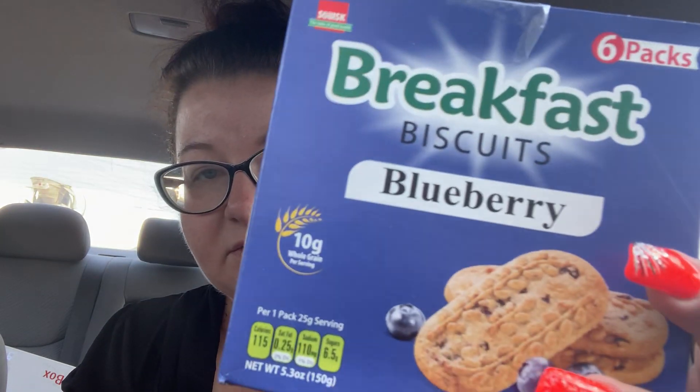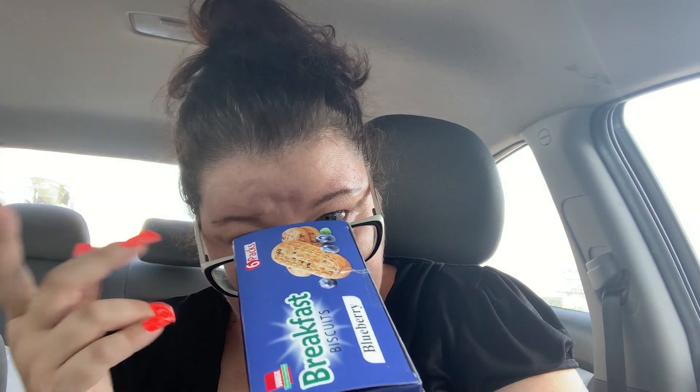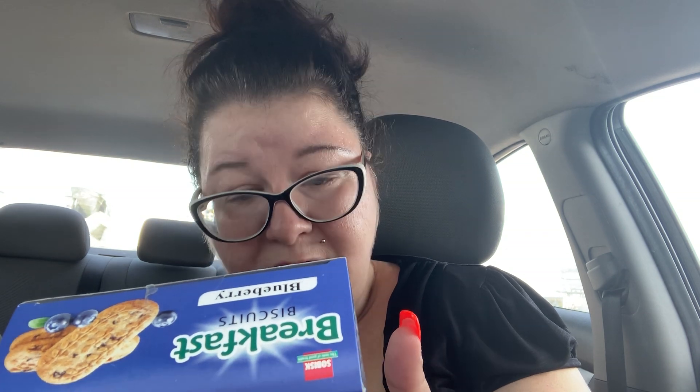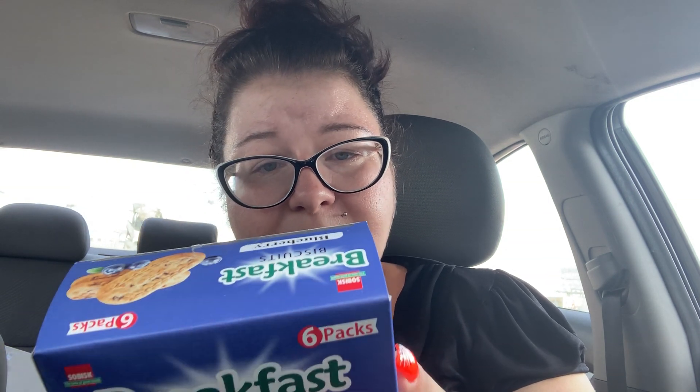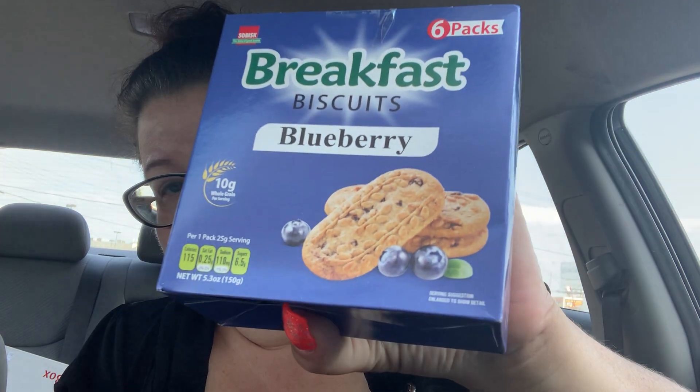Then I got these breakfast biscuits in blueberry. These don't have that much sugar — only 6.5 grams of sugar per pack, and there are six packs. I'm not sure how many biscuits are in each pack — it seems like maybe one, which seems a little cheap. This is from the So Bisque brand; it says 'the taste of good health,' which doesn't seem too healthy to me, but anyway — breakfast biscuits in blueberry.